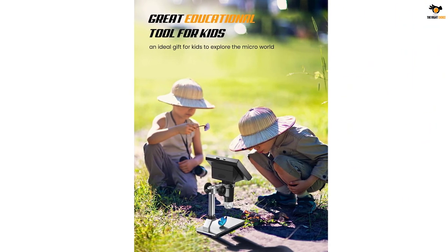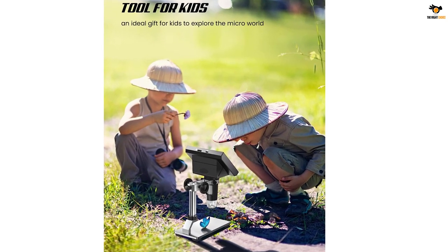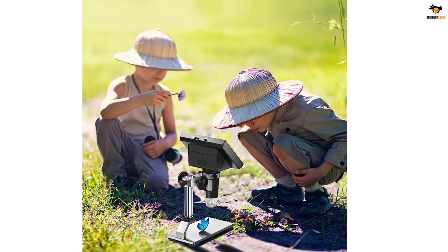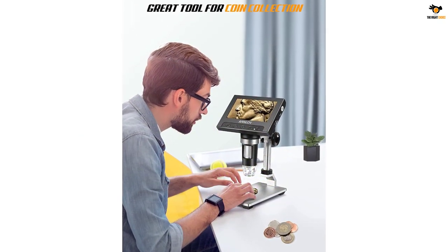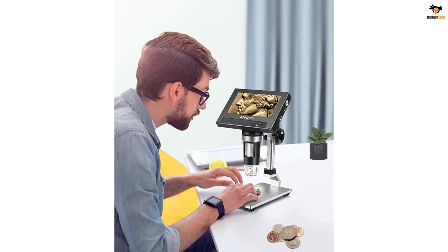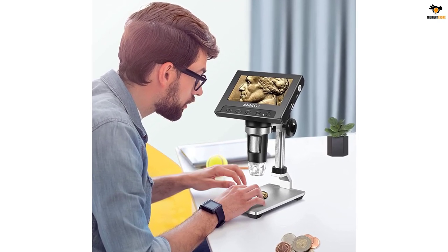The 8 adjustable LED lights built into the microscope have been a lifesaver in various environments. I can easily adjust the brightness from dark to bright by simply sliding the switch. It's been a game-changer when examining objects in different lighting conditions.